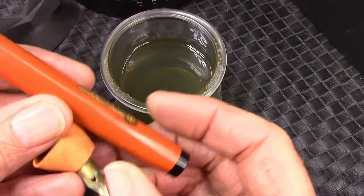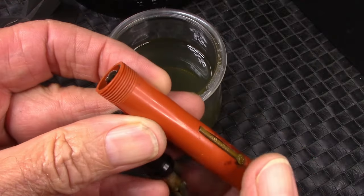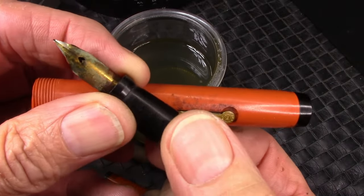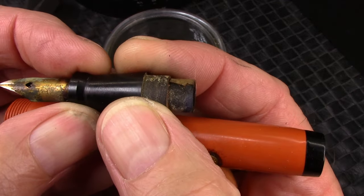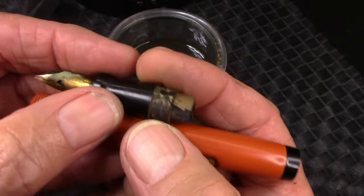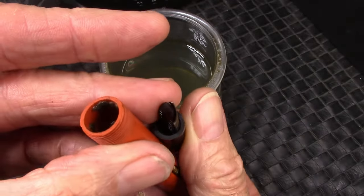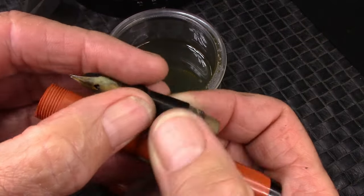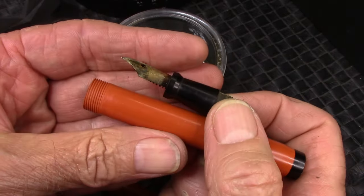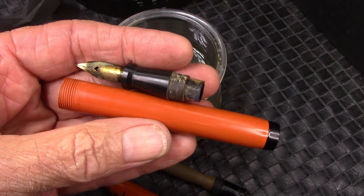Fortunately, the Aster also came apart easily after a little bit of a soak. Threads are nice and clean. The nib didn't clean up as well, but we have other things to try. It says 14 on it, but I think it's gold plate and a steel nib — unlike the 14K nib on the Howard. There's a little bit of the sack still left inside the barrel — it comes off the section very easily. That's the first and most important stage to restoring a sack lever fill vintage pen.